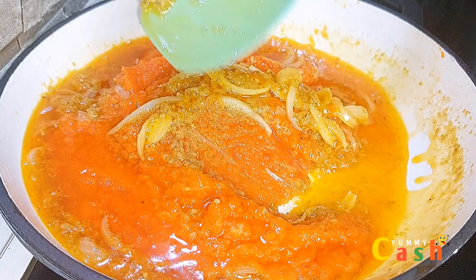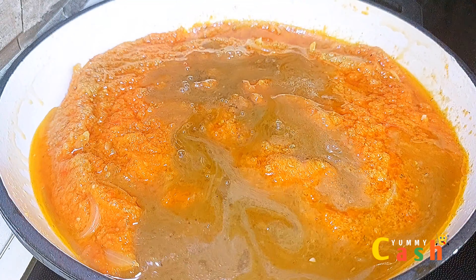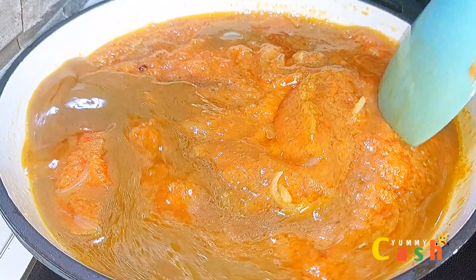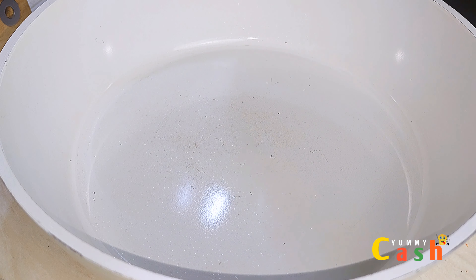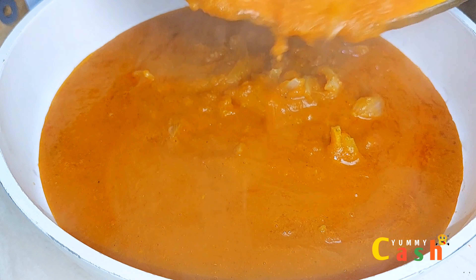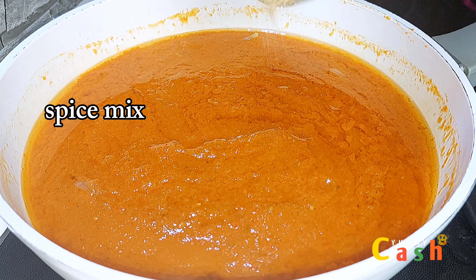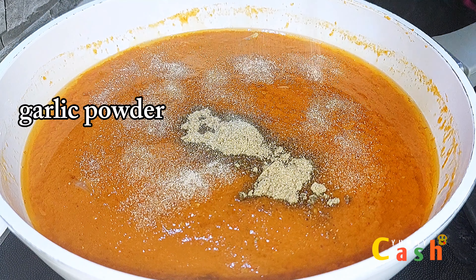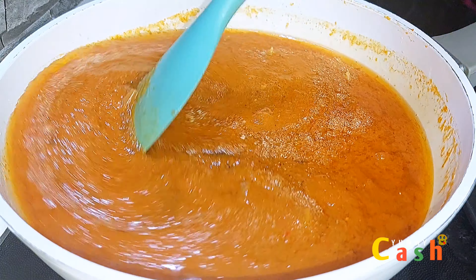Then come in with the stock from the oxtail meat. At this point the pan is too small, so I'm going to transfer it into a bigger pan. Our carrot stew is now in a bigger pan. I'll start adding in my spices — the first one is the blended spice mix I made, some garlic powder, and then give this a very good mix.